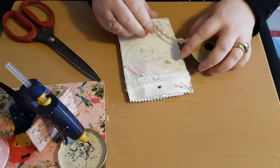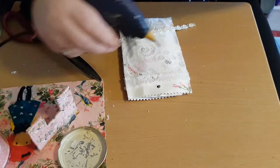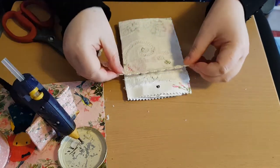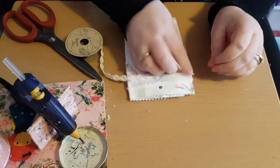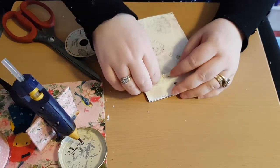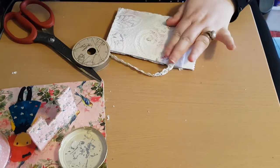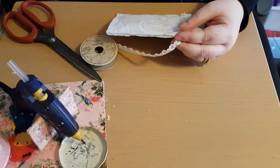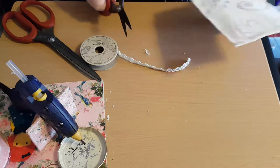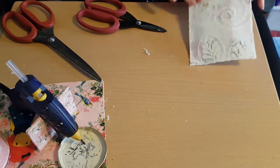I am going to glue that along there — just taking it across that edge that I folded and sticking it down here, just to make the back look rather pretty too. I'm going to take a little bit more across there because I didn't secure it properly there. Let me just cut those edges there. Now that's what we have so far.